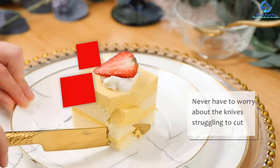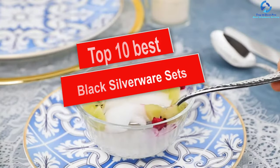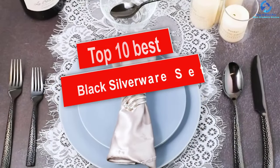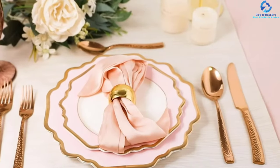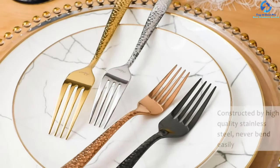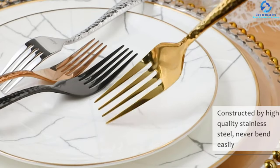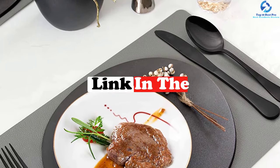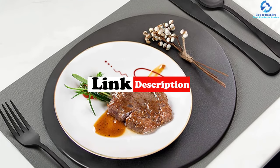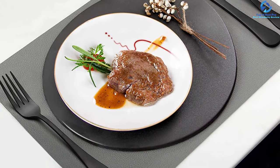Hey guys, in this video we're going to be checking out the top 10 best black silverware sets. I made this list based on my personal opinion and hours of research, and I've listed them based on quality, durability, price, and more. I've included options for every type of consumer, so if you're looking for an entry-level option or the best product money can buy, we have the product for you. If you want more information and updated pricing on the products mentioned, be sure to check the links in the description down below.